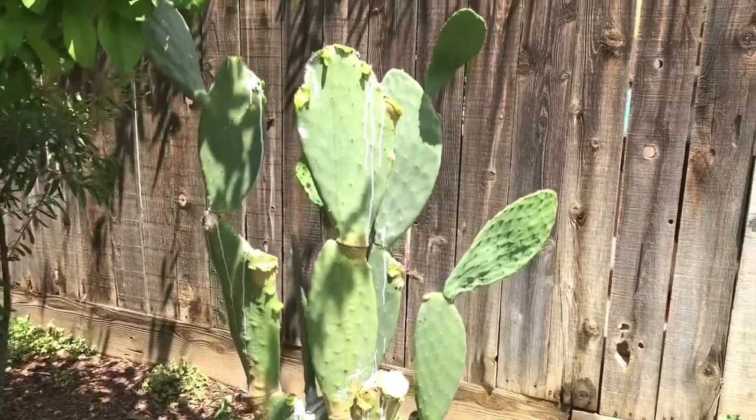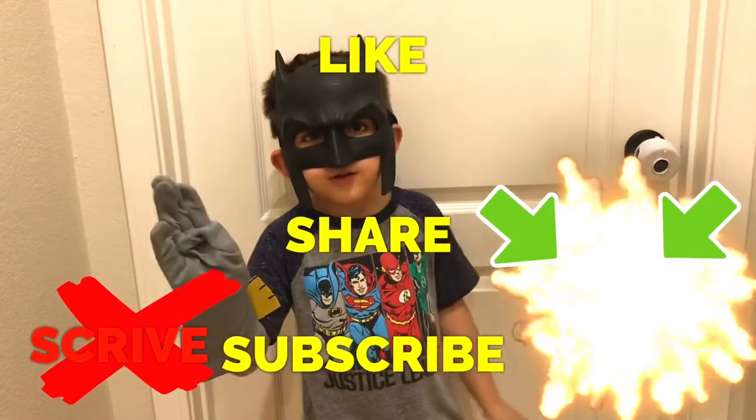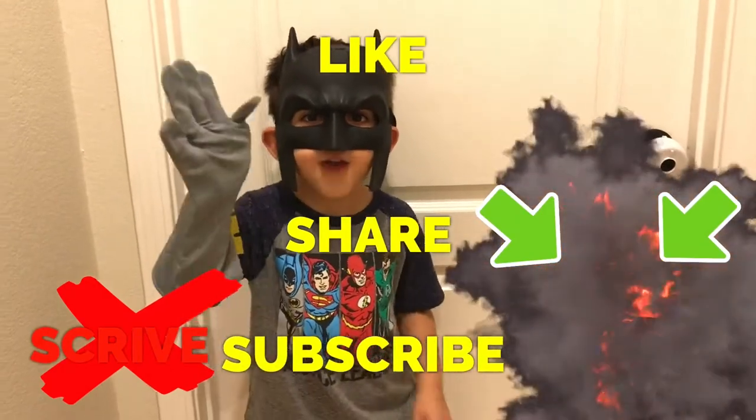Happy gardening everyone. Like, share, subscribe, and thanks for watching everyone. Bye-bye.